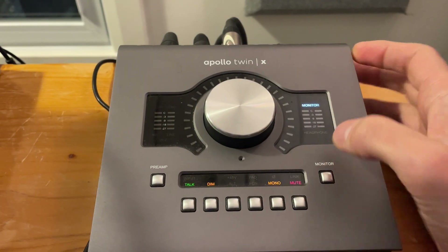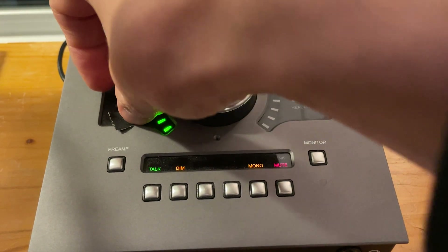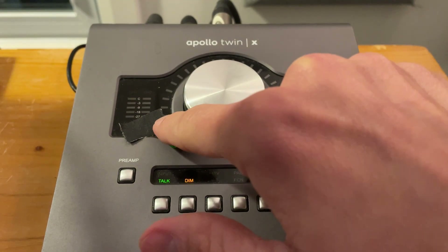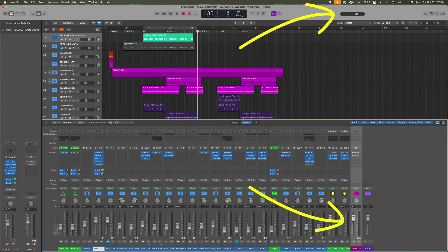For me, that's like three green lights on my interface. If yours doesn't have those notches or lights, you can just throw a piece of tape on the knob wherever you'd like. Use this benchmark as where you listen to music most of the time, but when you need it, blast the volume and have fun. Side tip: just make sure in Logic your stereo out and volume fader are all set to zero — a lot of beginner sessions have these faders turned down, and that's going to affect your output volume.